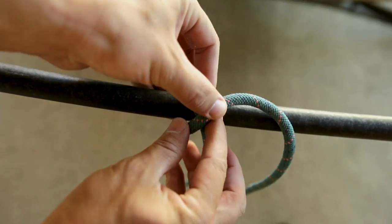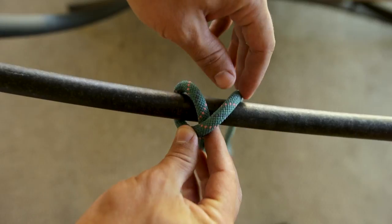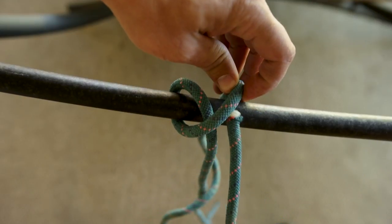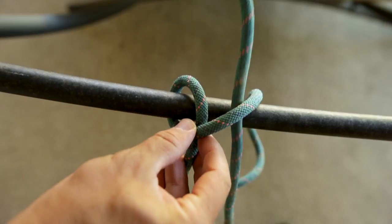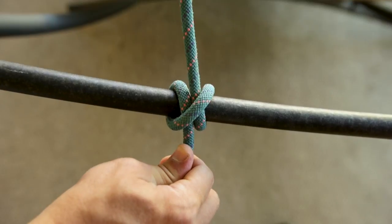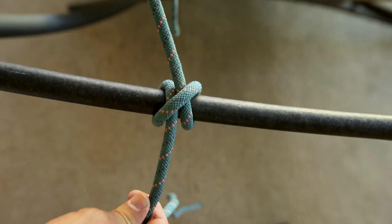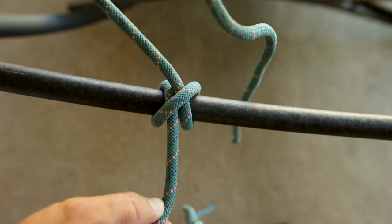Bring one end up and go over on top of this part here, bring it around, and when you come back around you're going to take the end up through that loop you just made. When you pull it, it'll look like this — that would be your first clove hitch. Then you would wrap the rope around your other pole or item, whatever you're tying together, and end it with another clove hitch.